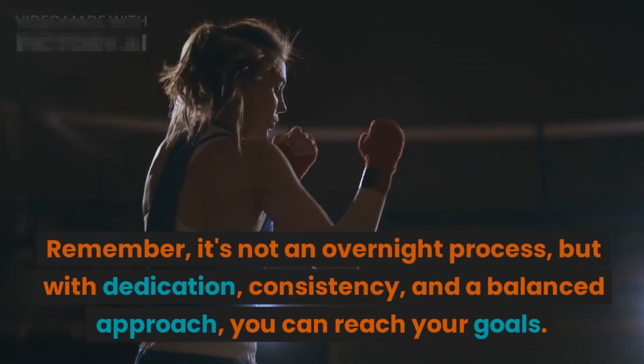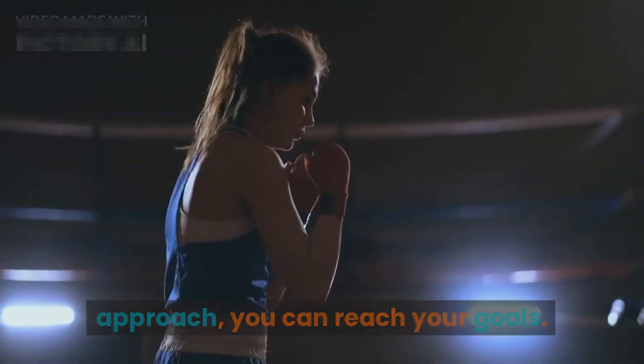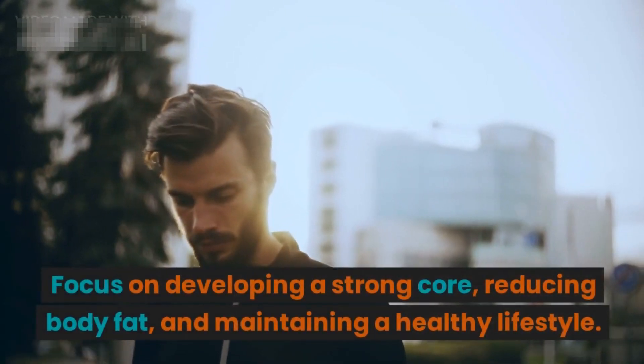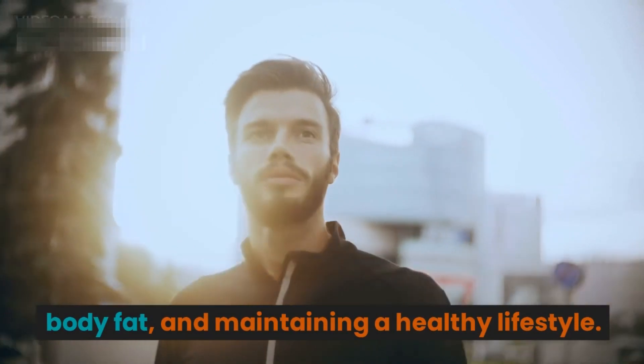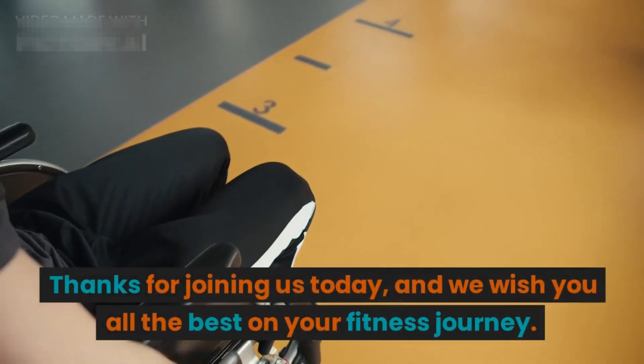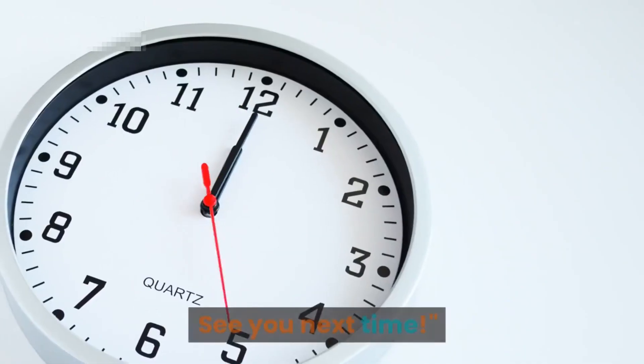That wraps up our comprehensive guide to achieving six-pack abs. Remember, it's not an overnight process — with dedication, consistency, and a balanced approach you can reach your goals. Focus on developing a strong core, reducing body fat, and maintaining a healthy lifestyle. Thanks for joining us today, and we wish you all the best on your fitness journey. See you next time!